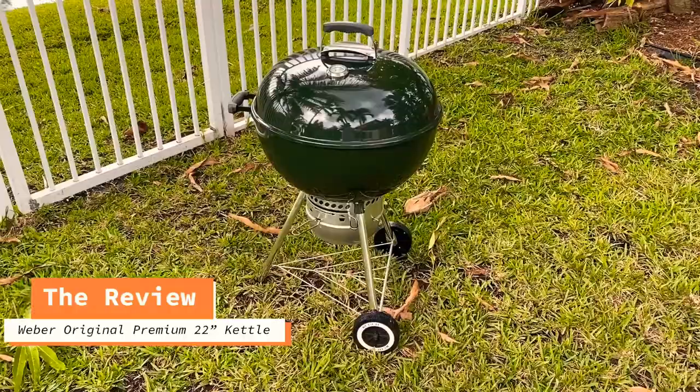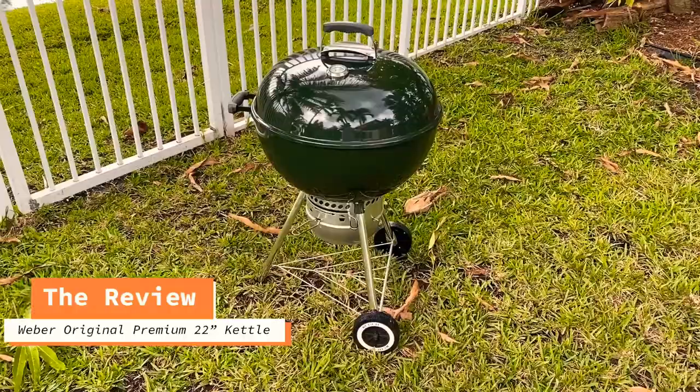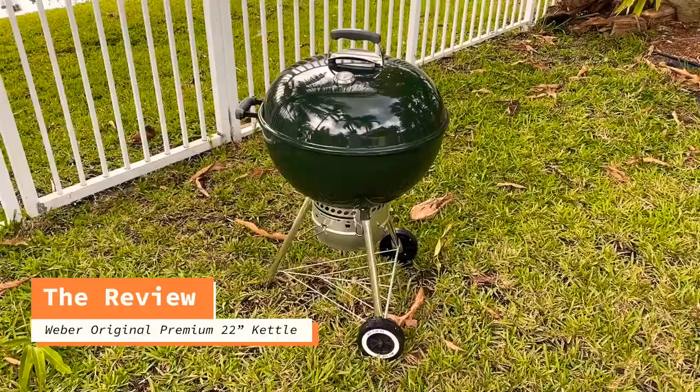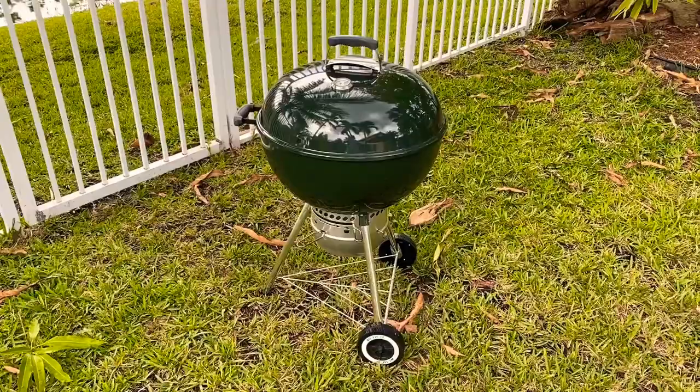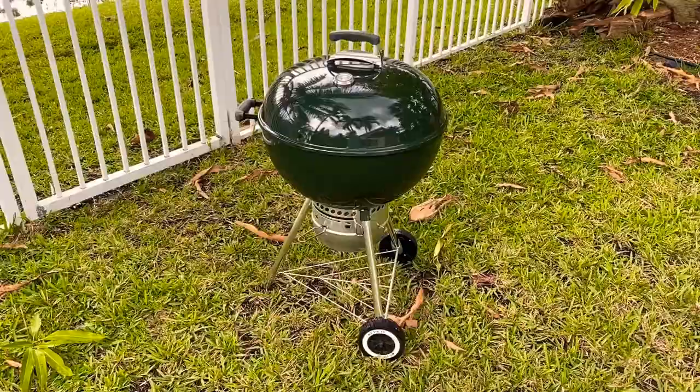So today we are going to be reviewing the Weber Original Kettle Premium. This is the 22 inch charcoal grill. One of the things about this grill as compared to the previous model, which was just the original kettle, is that they included a lot of really neat features that make this a must buy if you're into charcoal grilling.